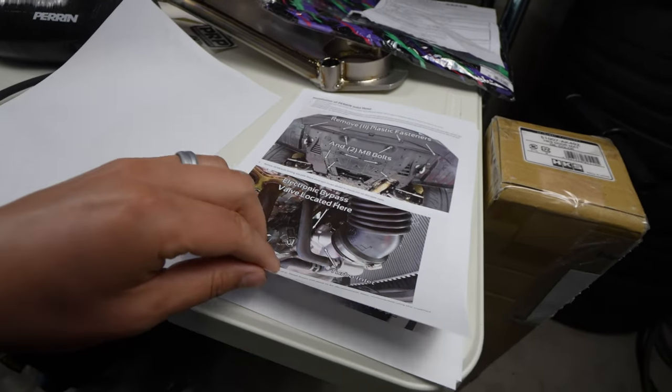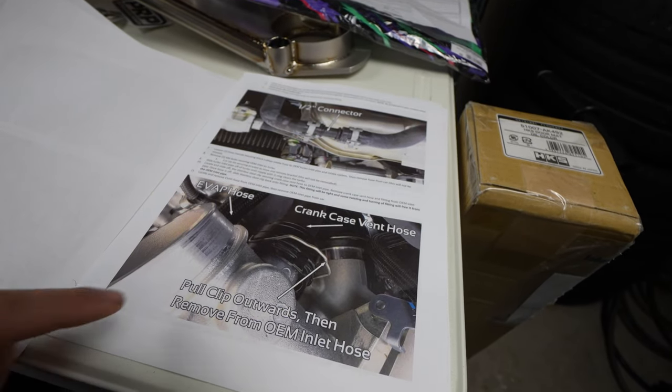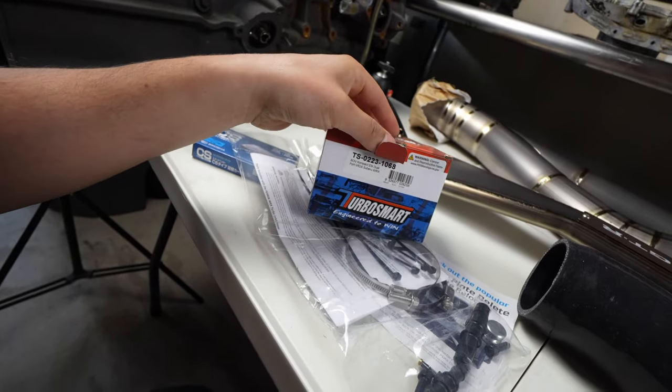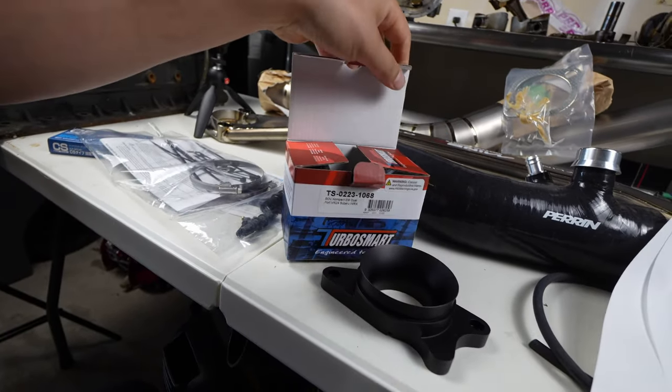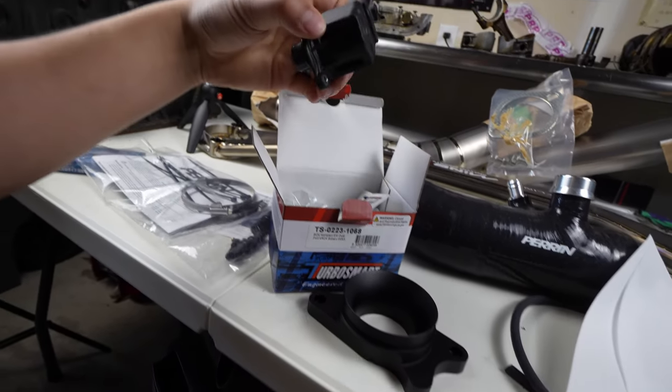We've got good instructions — everything in here tells us what to do. I've already got the skid plate pulled off; if you need to see how to do that I've got that in other videos. We're also going to be putting the stock blow-off valve back on the car because I'm having some idle issues. This is a mass airflow sensor car, and when you vent your boost to atmosphere the MAF is calculating for that air to be in the system — so when you vent it, you're losing air but you have all that fuel, so the car runs rich. For the pro tune we're going to go back to the OEM blow-off valve.